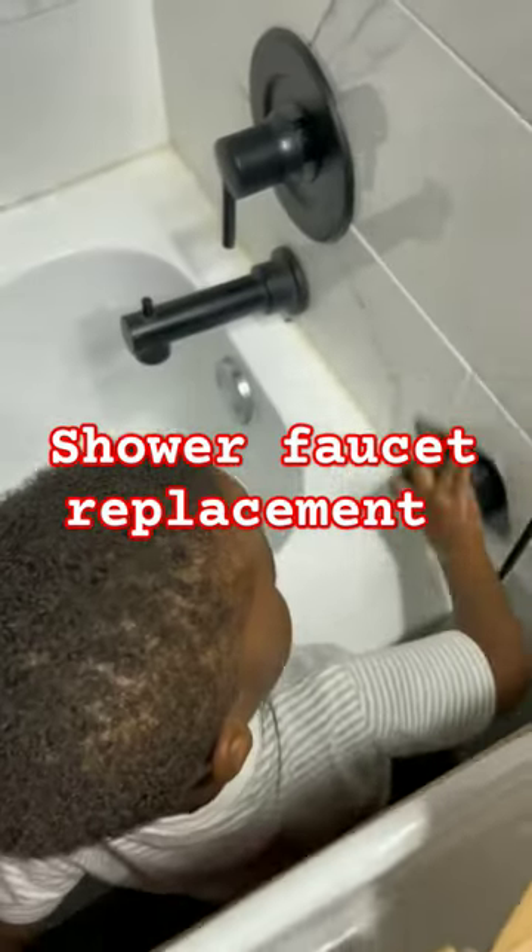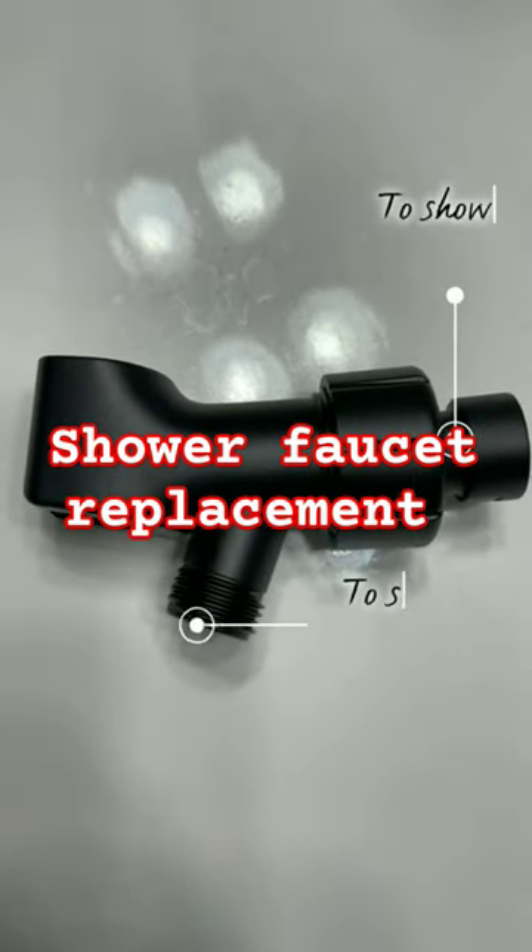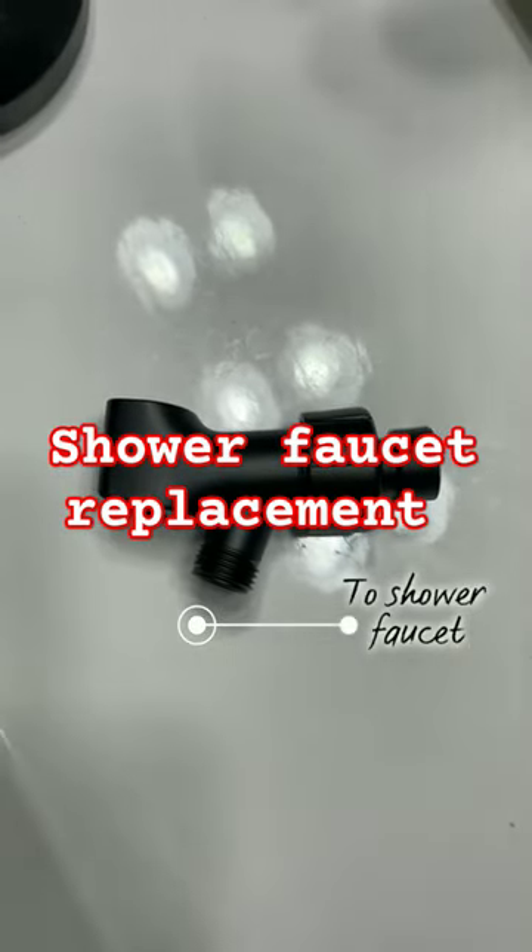Now nothing is wrong with the shower head that we're removing — we did use it in another bathroom — but we needed something that was a little more baby friendly, and this adjustable shower head really did the trick.